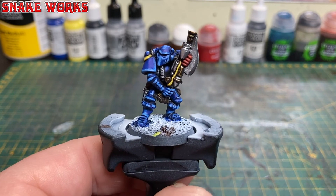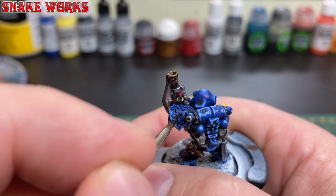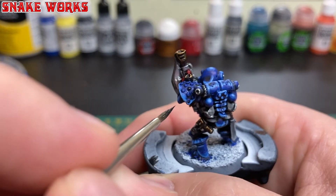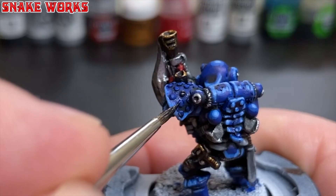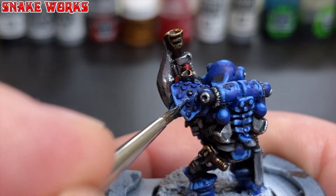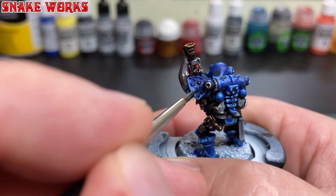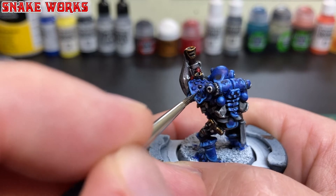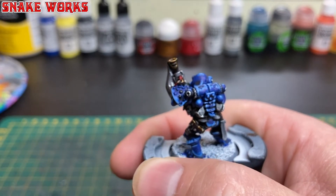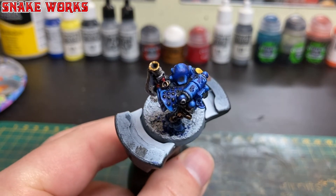Next up are the shoulder pad studs. The colour we're going to use is Vallejo model colour black, thinned down a fair bit to make it flow smoothly onto those studs — they're very small so be very careful when applying your paint. I do apologise for my dirty fingernails; they really did need cutting before I made this video.